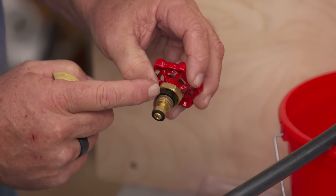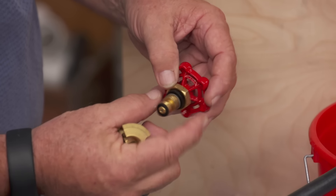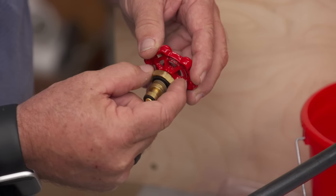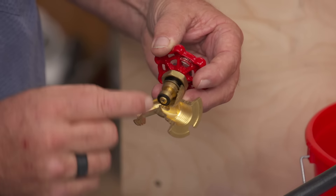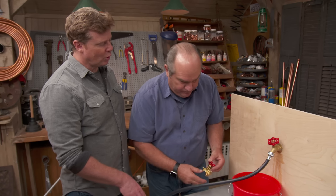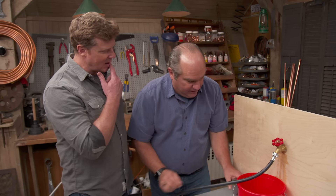The bonnet holds the stem in and has a bonnet packing. Over time, as the stem goes up and down many times, this starts to get worn and loose. Many times you can just tighten up this top nut, which thereby compresses that bonnet again to stop it leaking. But sometimes that's not enough — it's just so worn. The black part is called bonnet packing.